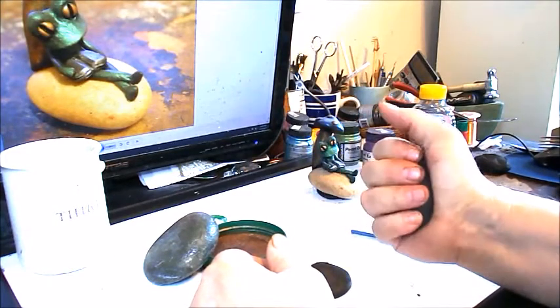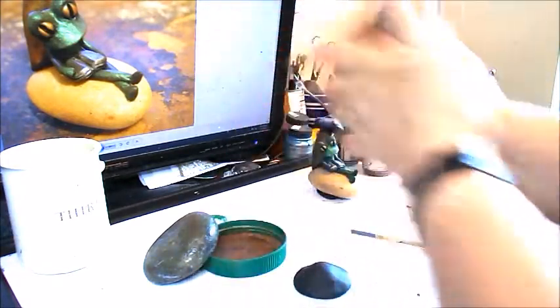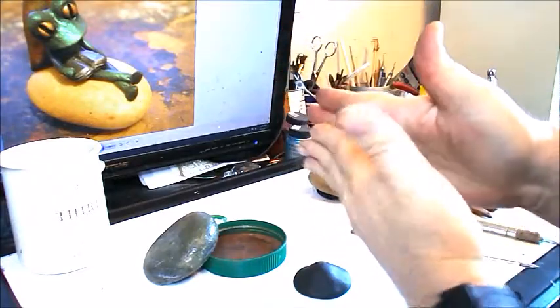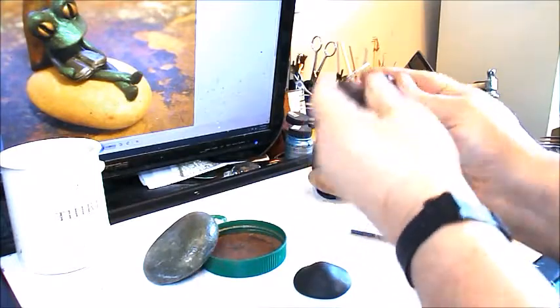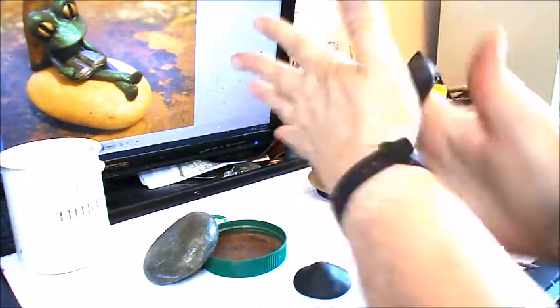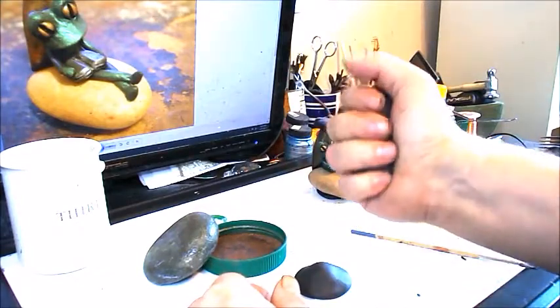It just takes a few minutes. One way to knead it is to roll it into a noodle like this, fold it, roll it again, fold it, roll it again. Use whatever is easier on your hands, because some people's hands are not as strong as other people's.